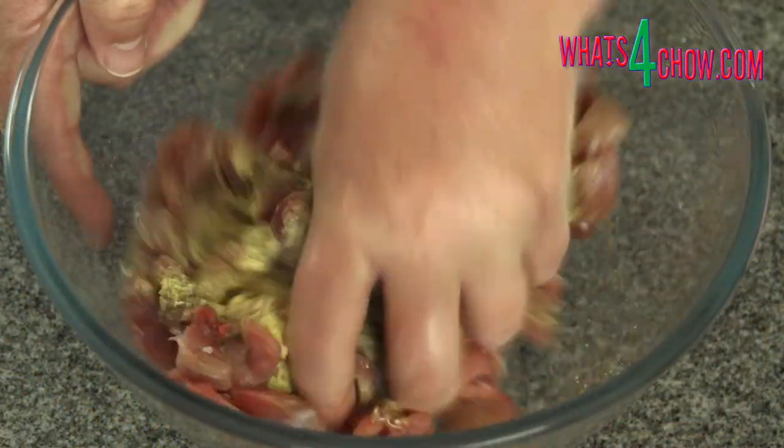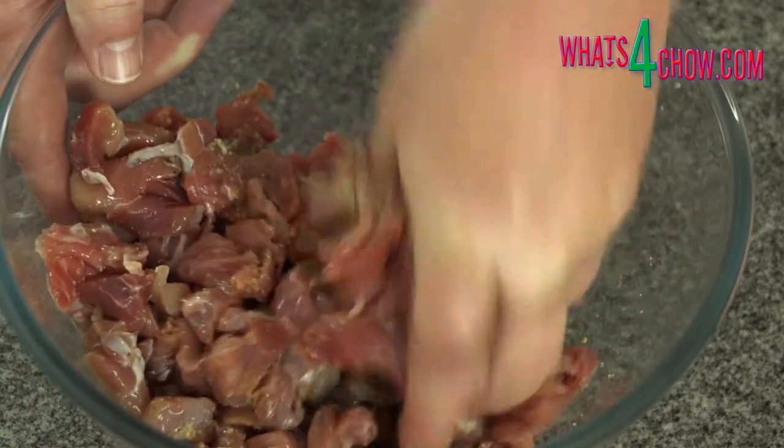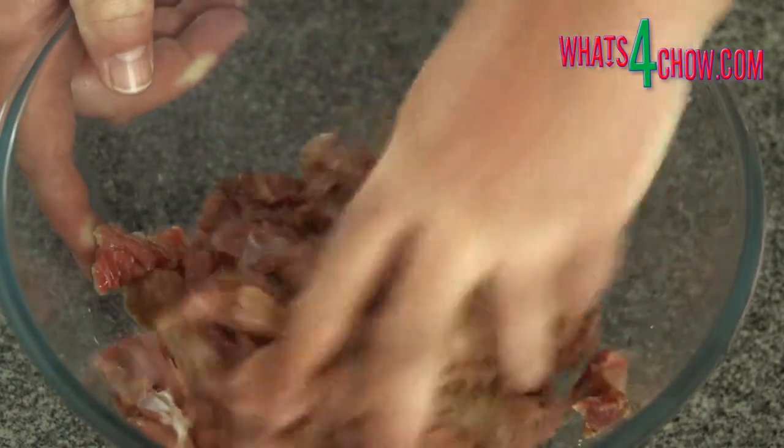To start, place the cubed meat in a mixing bowl and add the white pepper, coriander, nutmeg, flavour mate, sugar and white wine vinegar. Massage this into the meat thoroughly, then allow this to marinate for 60 minutes in your refrigerator.